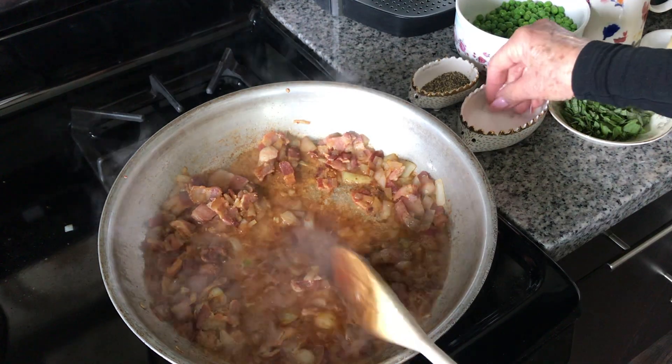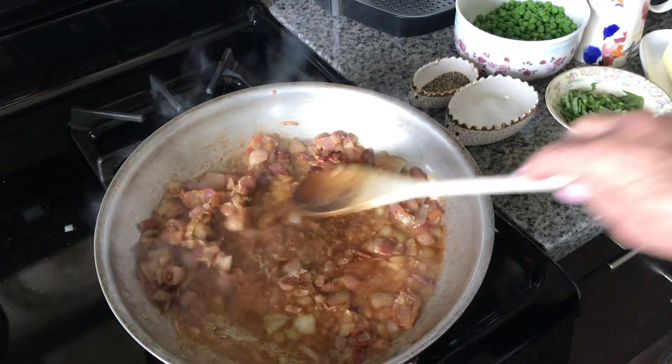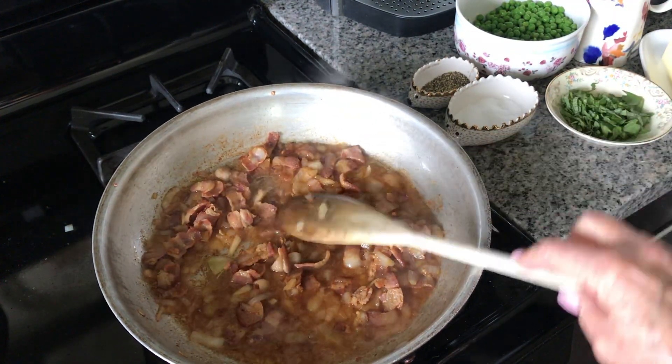This is cooking out nicely. I'm going to add just a little bit of salt because that bacon is salty. Think of just the other ingredients that are not salty as needing to be salted.